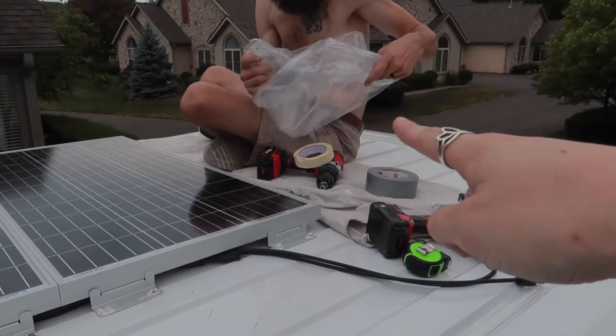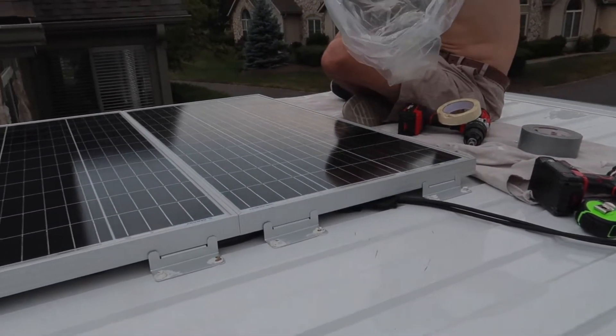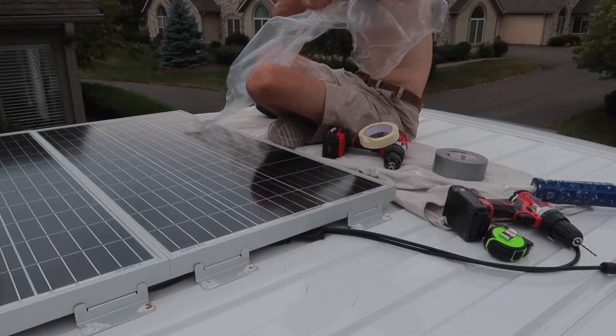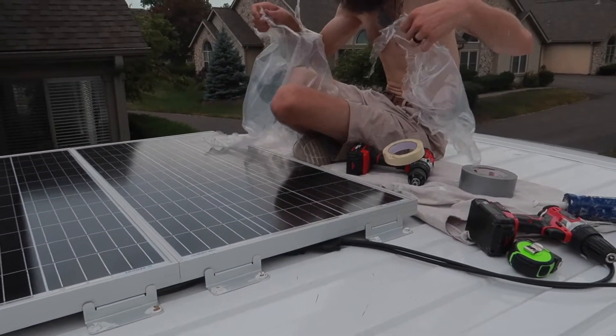We've got some tape and plastic to cover up the wires left for the fourth panel until we're able to put that on, to keep them dry and protected. And then we're done with solar for the day! It's getting to be about dinner time, so we're going to take a break. We'll catch back up either later this evening or later this week to wrap up our solar install and our ceiling insulation.